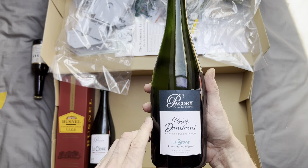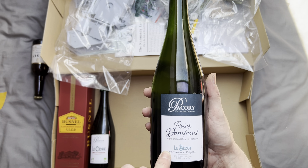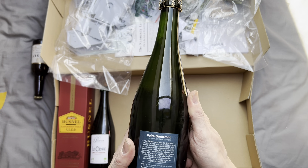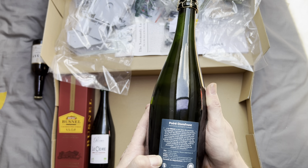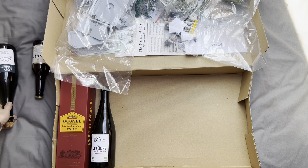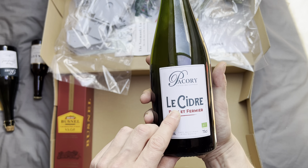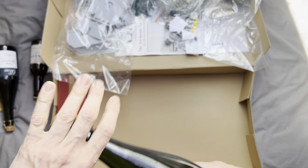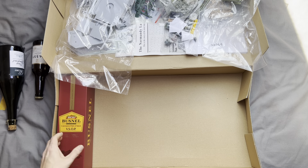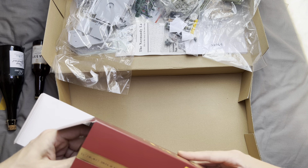I've also got some Pacory Normandy Pear Cider — incidentally, this is from Normandy, so we are staying in theme. It's not just French, it is Normandy. We've got some Poiré 'dans front' — again, this is cider with French writing on the back. We've also got Pacory 'Les Cidre Brut et Fermier,' which is just standard apple cider, and that looks rather nice.